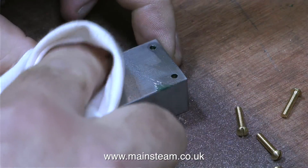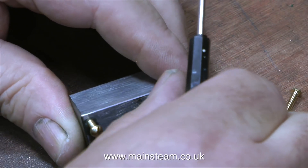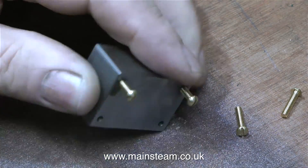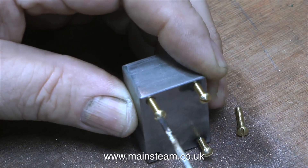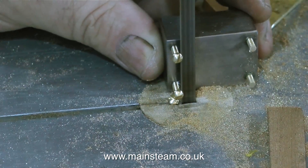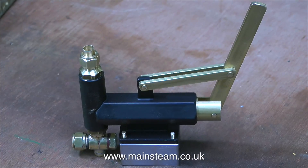Now it's time to use some Loctite 603 to hold these four brass bolts in place. Because I used the depth stop on the drilling machine when I drilled the holes, all I have to do now is screw the brass bolts into the holes as far as they'll go. Once all of the bolts were screwed into place in the block, I used my bandsaw to cut the heads off the bolts — because I don't need the heads. I'm actually making studs. Studs can often look a lot better than little bolts and far better than slotted screws.